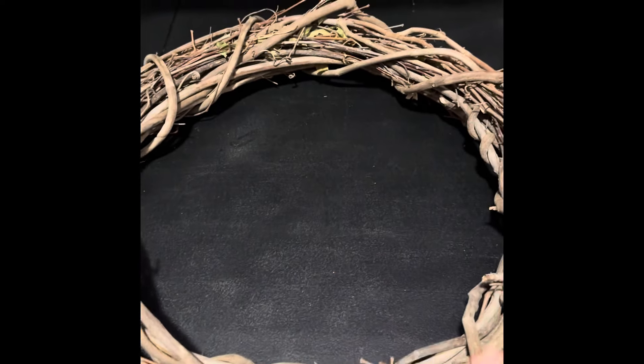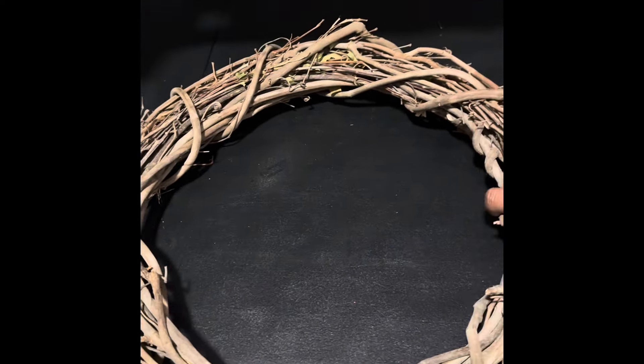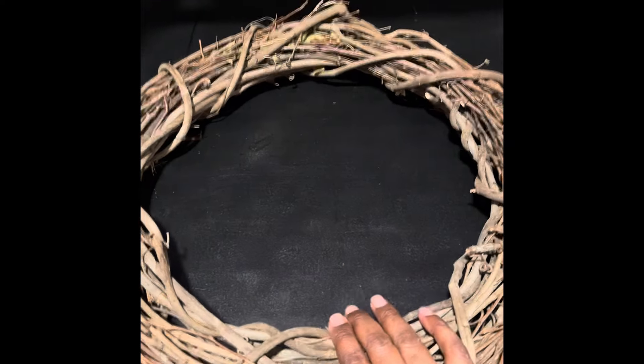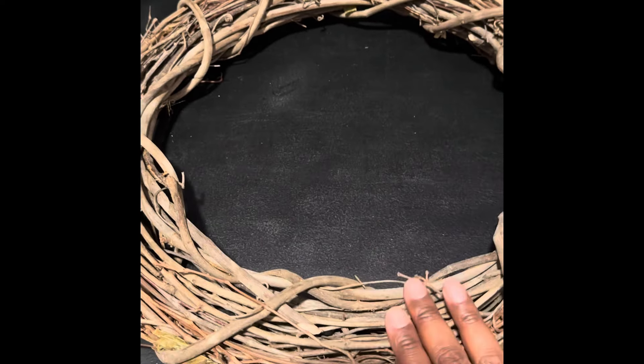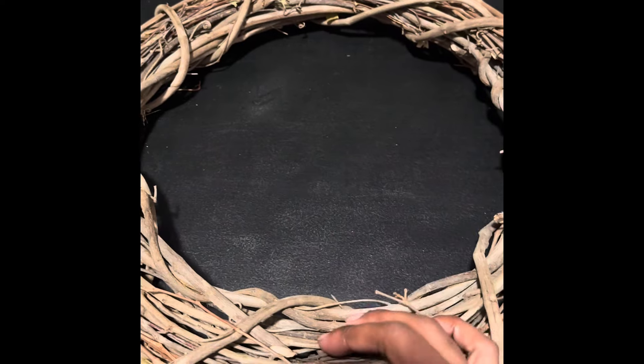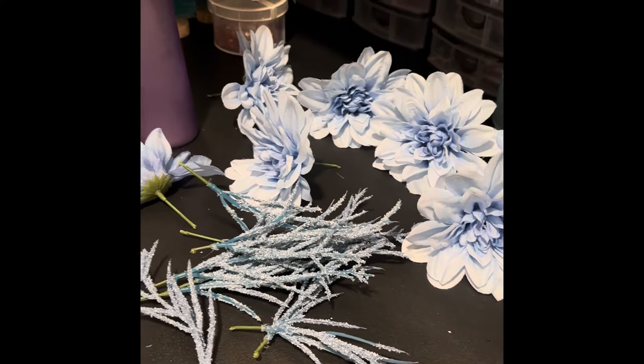Hey you guys, welcome back to my channel! Today I'm going to do a decorated grapevine wreath. You can buy these in a store like Michael's — I bought this one from Walmart. I trimmed it up nicely, took out the leaves and things like that, and any branches coming out that I didn't like I just trimmed. This year I'm going to go with blue.